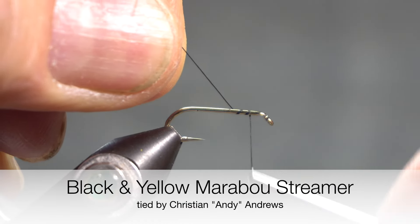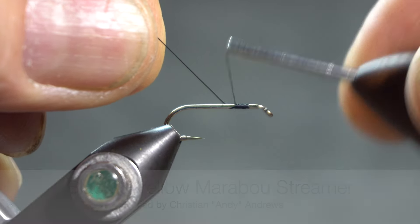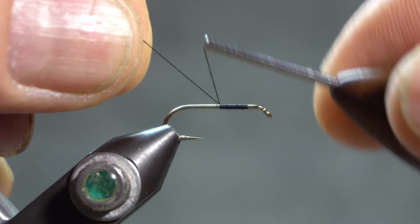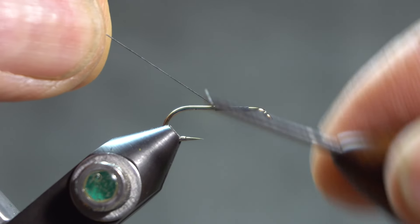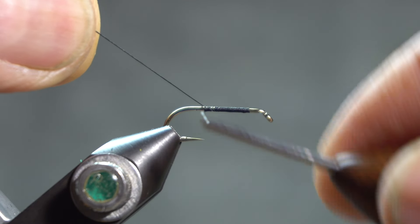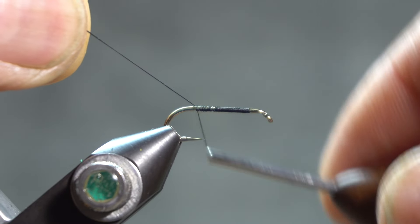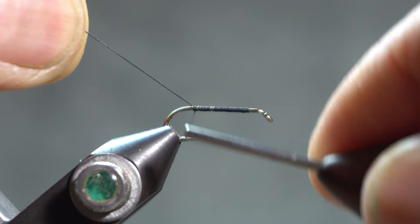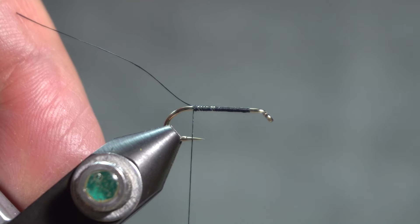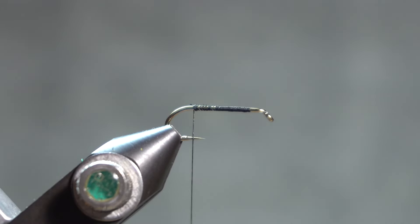This is a black and yellow marabou streamer from Ed Story's handout, Missouri Trout Flies: How to Tie and Fish Them. I'm tying it on a number 12 2x long hook — he says anywhere from a 10 to 14. I'm using black thread because the head will be black. Lay down a base of black thread.